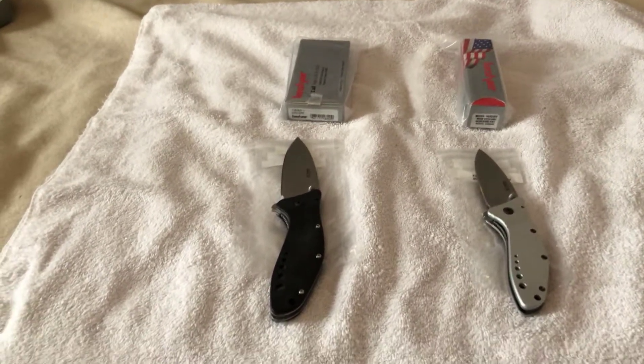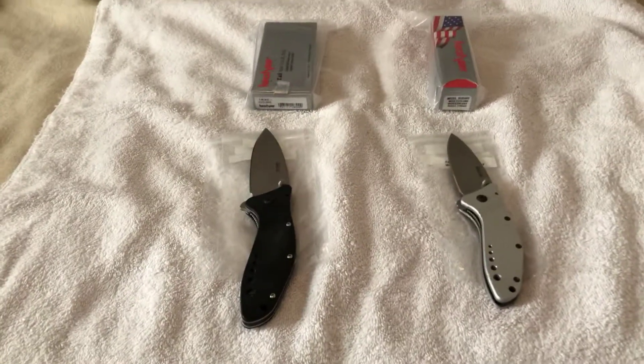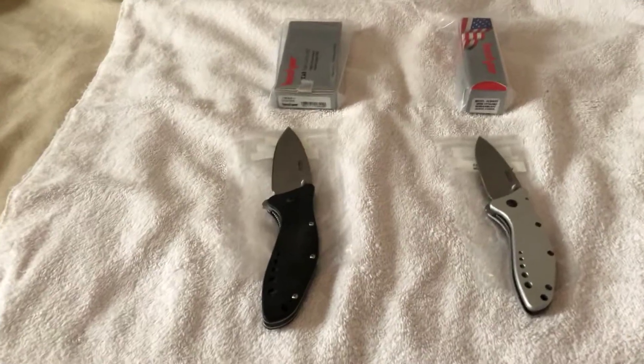Hello YouTube fans, Omar here once again, the Knife Shark, with another discontinued Kershaw knife. And guess what? Surprise, it's Ken Onion again.